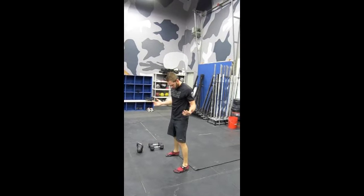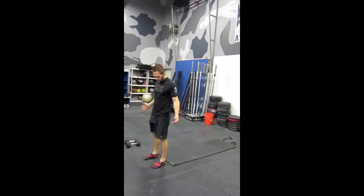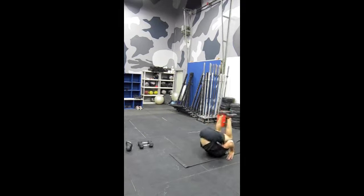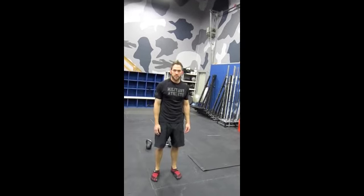Or, once you have the coordination and the technique down — here, and up. Another thing you can do is use the arms to help push at the bottom; you give yourself a little sprint. So that's a couple of different variants on the Deck Squat.